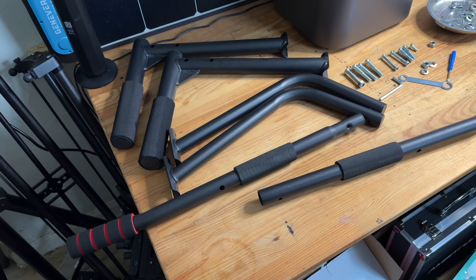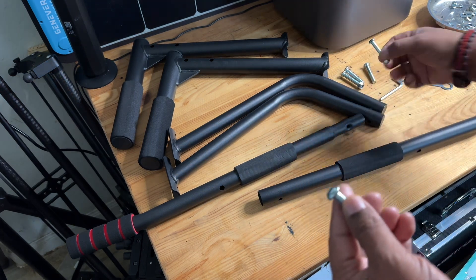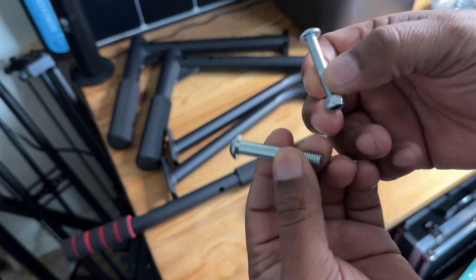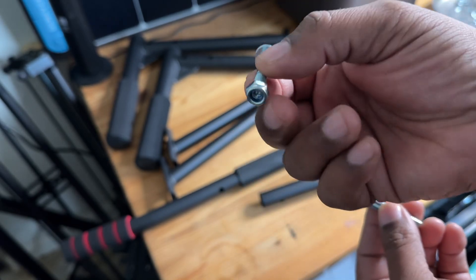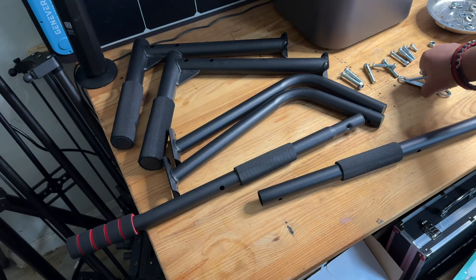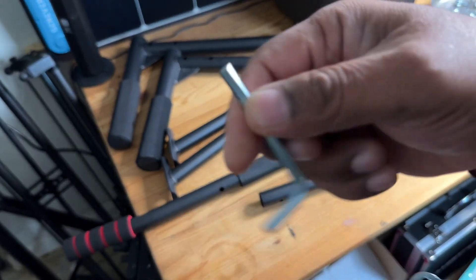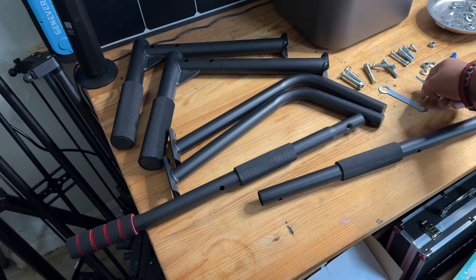All right guys, let's get started putting this together. First thing I want you guys to take note of is that there are different size screws that you will be using. All of the screws are listed in the instruction manual, but make sure that you're using the proper size screw with the proper size nut. Tools that come with it: you get this little pre-cut wrench, and you also get an Allen key.